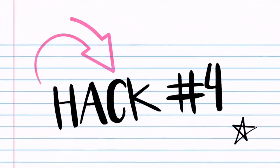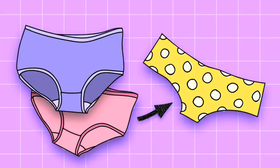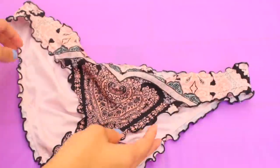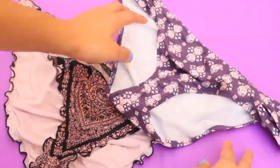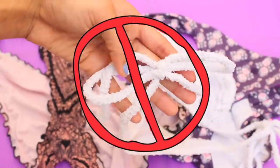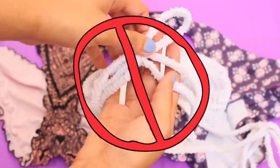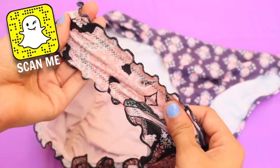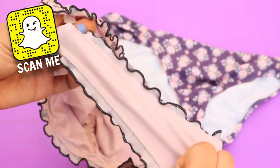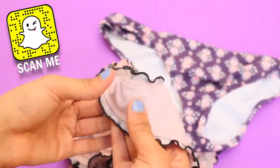Next hack — I know this may seem a little silly at first, but it's so genius, I promise. Use your bathing suit bottoms instead of regular underwear during your period. Because if you were to leak or something like that, it's so much easier to wash out than regular underwear. Just use a bottom that doesn't have ties on the sides, because that would be uncomfortable and look a little awkward. Make sure to use bottoms with no ties on the side and are comfortable, so if you have a little accident at school, you can easily reverse it.